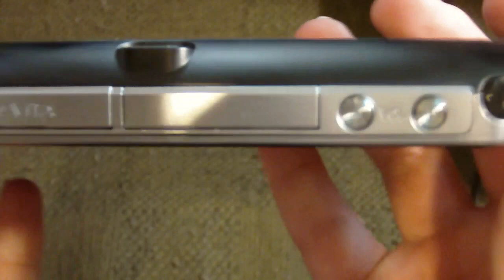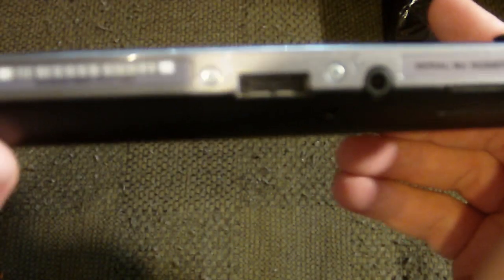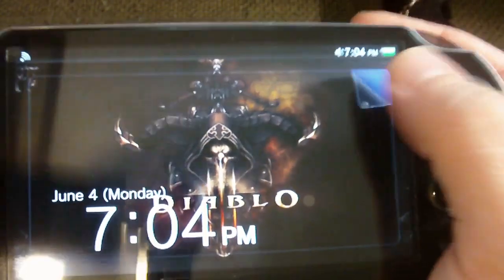You've got the volume up and down right there, the power button, the game cart slot slides in here. This is the power adapter slash data hub. Let's go ahead and turn this on and take a look. I got a Diablo screen saver there. This thing is glossy as all hell — it's going to be tough to show you the screen.